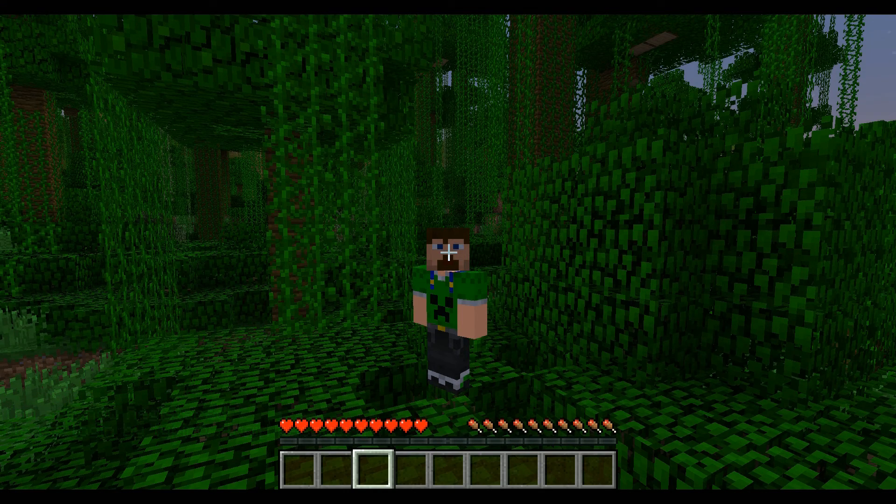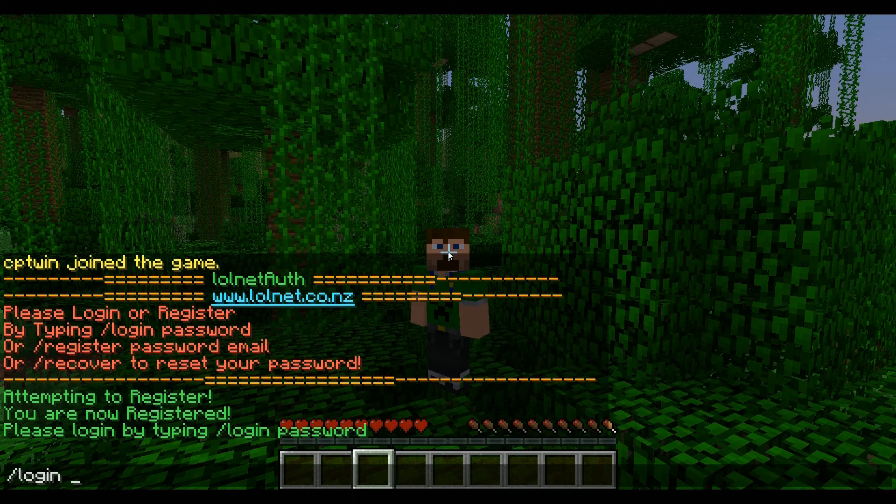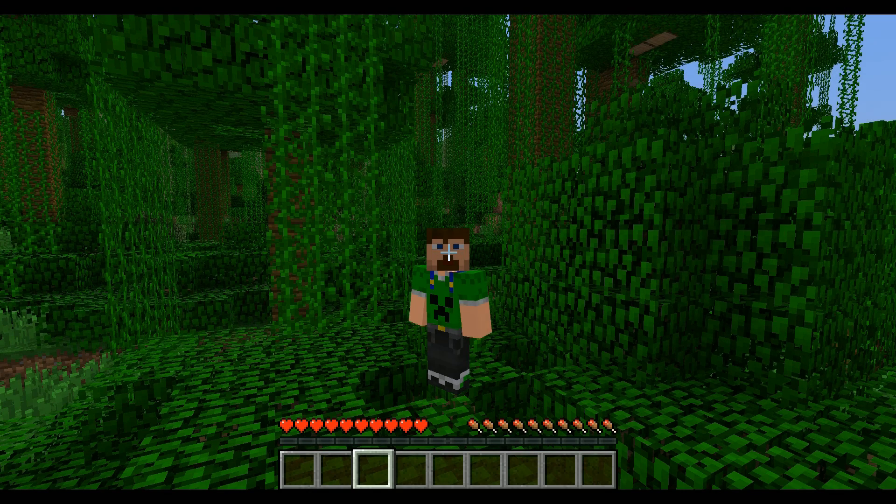You can log in by typing /login and your password. So every time you join a server that has lolnet auth, all you have to do is type /login and the password — in this case for me it was 123456. Alright guys, I hope this tutorial helped you register on a server protected using lolnet.